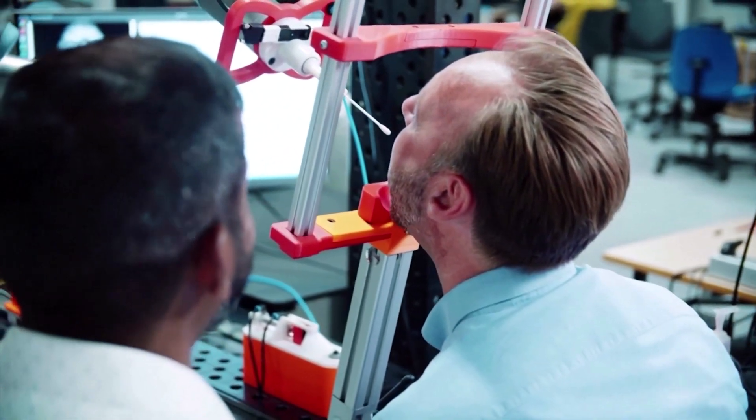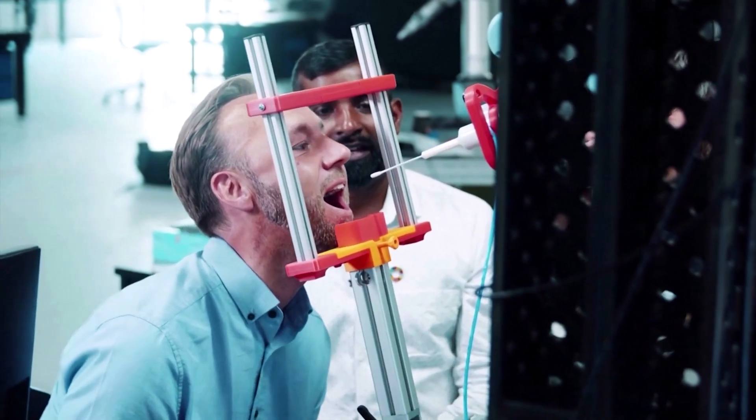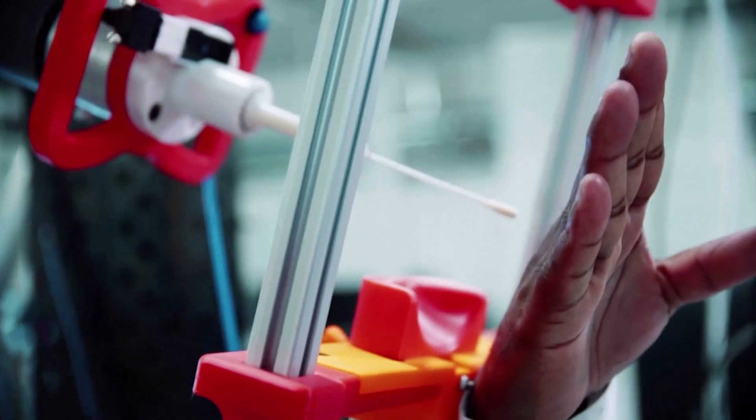The research team said the robot is powered by artificial intelligence. It uses cameras to find the right part of the throat and is programmed to swab it gently.